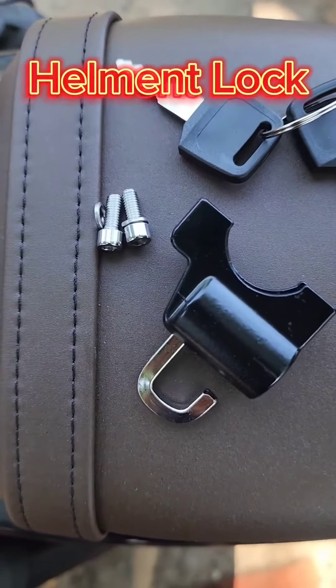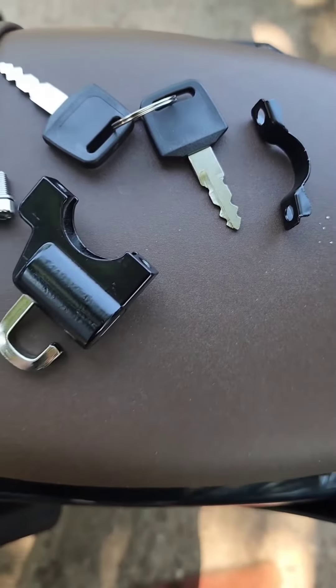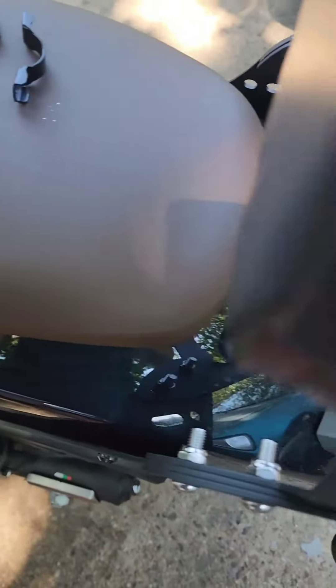I got this idea from someone in a Facebook group. I know the seat also has a helmet lock, but sometimes it's hard for the seat to lock — a Rebel thing.